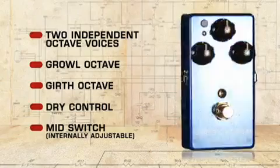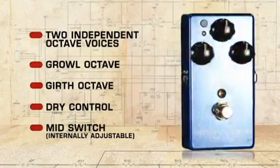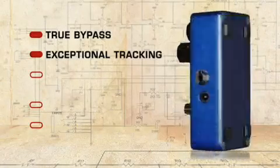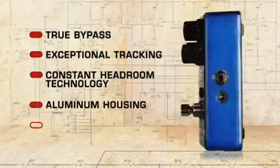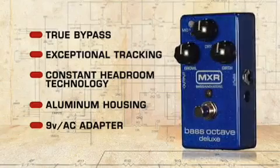There's also a mid switch to add up to 15 dB of internally adjustable low mid punch or mid-range pop. The Bass Octave Deluxe has true bypass circuitry, exceptional tracking beyond low E, and boasts constant headroom technology for studio performance headroom. It comes in a lightweight aluminum housing and can be powered by a 9-volt battery or an AC adapter.